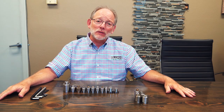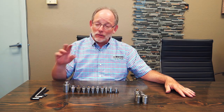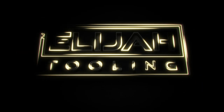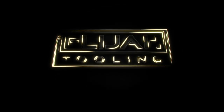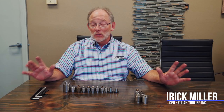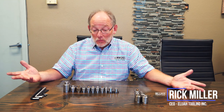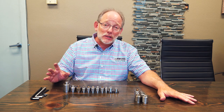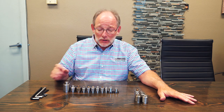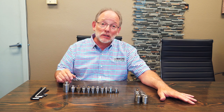Hey guys, it's Rick and Elijah Chuling. This is gonna take longer than two minutes so I'm not gonna do that whole thing. We had a request recently from somebody who asked us: what do you use all those fasteners for? What is the point of having all these different fasteners? So I'm just gonna go through it and try to make it as quick as possible, giving you some ideas as to why you might use a particular fastener.